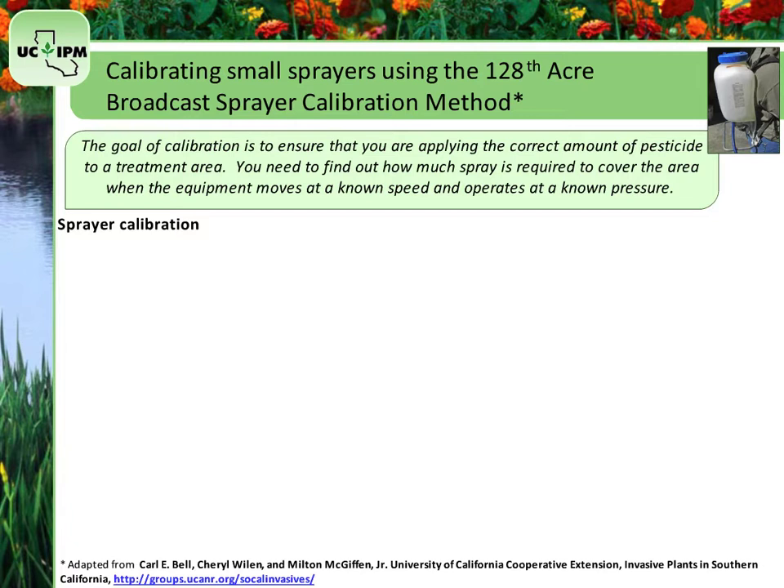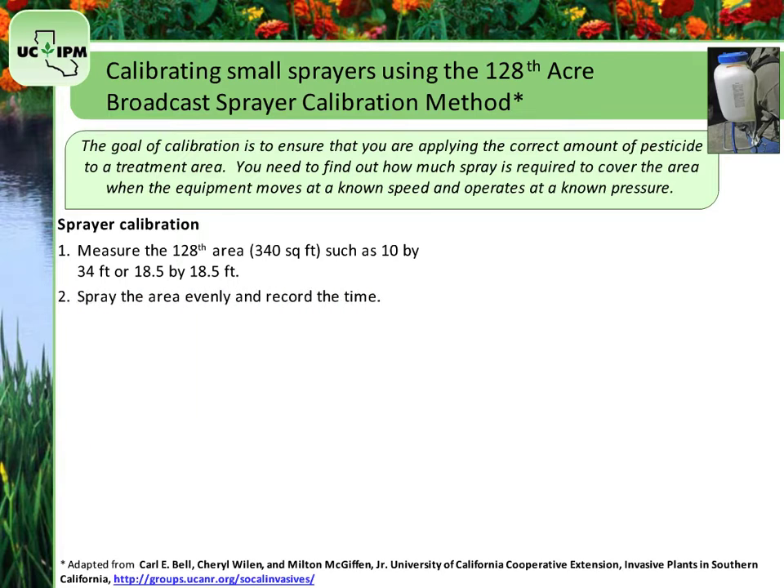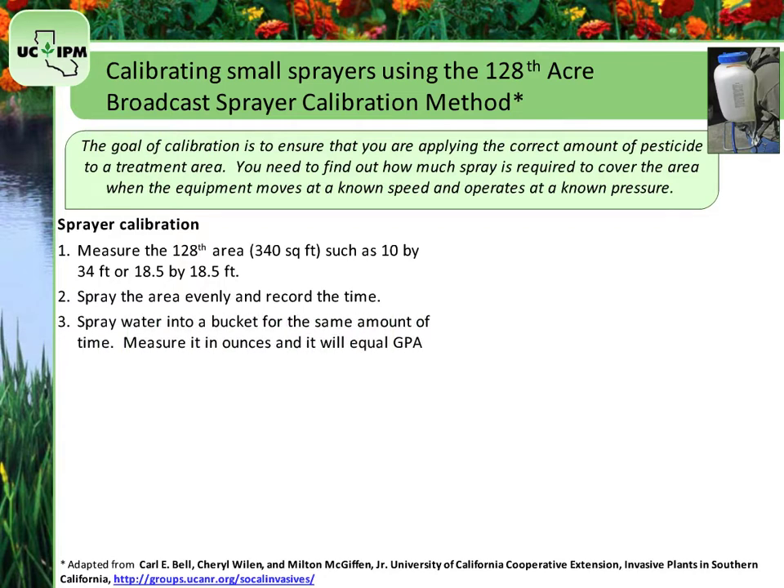Step 1: To calibrate the sprayer, begin by measuring out the 1/128th-acre calibration area. Two suggested sizes are 10 by 34 feet or 18.5 by 18.5 feet. Step 2: Spray the calibration area evenly while recording the amount of time to complete the spray. Step 3: Spray water into a bucket for the same amount of time from Step 2. Measure the amount of water in the bucket in ounces. This will equal the gallons per acre that the sprayer is applying.